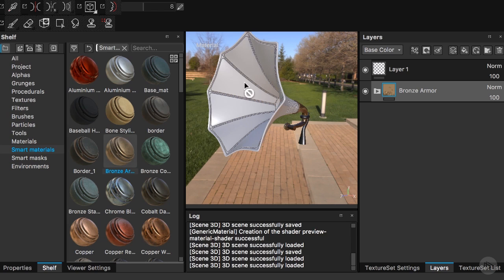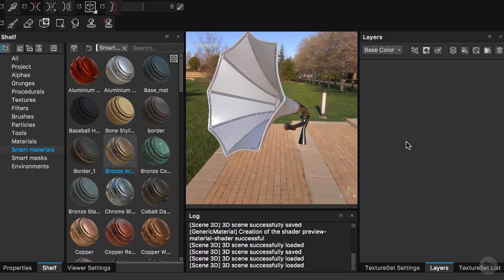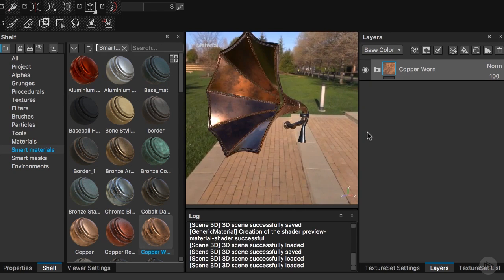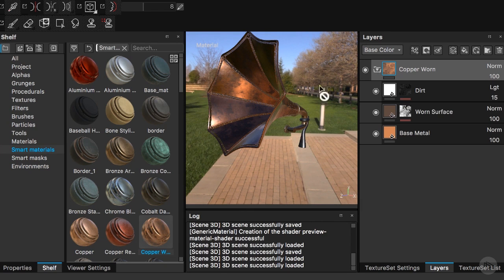I will go and work on the cone part. I'll go to the 1012 texture set, go to our layers, and start bringing in a copper worm material. As you can tell it's working quite well — it's giving a little bit of that reddish distinctiveness that this cone has against the bronze metal part.